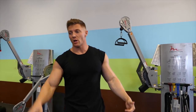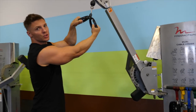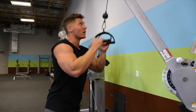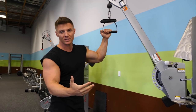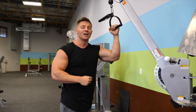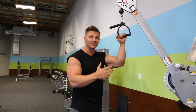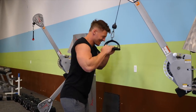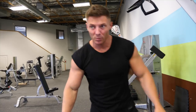Since we did biceps first on that last superset, we're now doing a tricep exercise. I love this one - it's a Charles Glass type special. We have the D-ring, just like you would do for a close-grip lat pulldown, and we're doing a tricep cable pushdown. This incorporates a lot of the medial head of the tricep with a nice squeeze. We've got 20 reps here, then 30 seconds rest, straight into our bicep exercise which is going to be spider curls for 20 reps, followed by 90 seconds rest. Three supersets total.